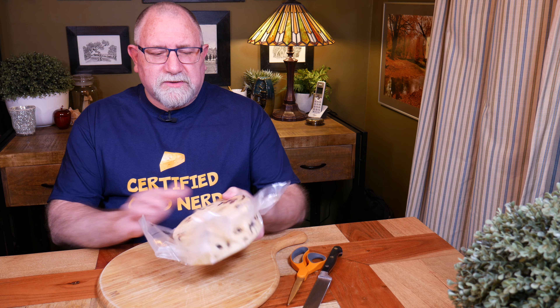This is Wensleydale with cranberries. It was made in late April - the 28th of April - and it was supposed to mature in three months, so April, May, June. This is now ready for tasting because I said so, and we're going to have a try of Wensleydale with cranberries.